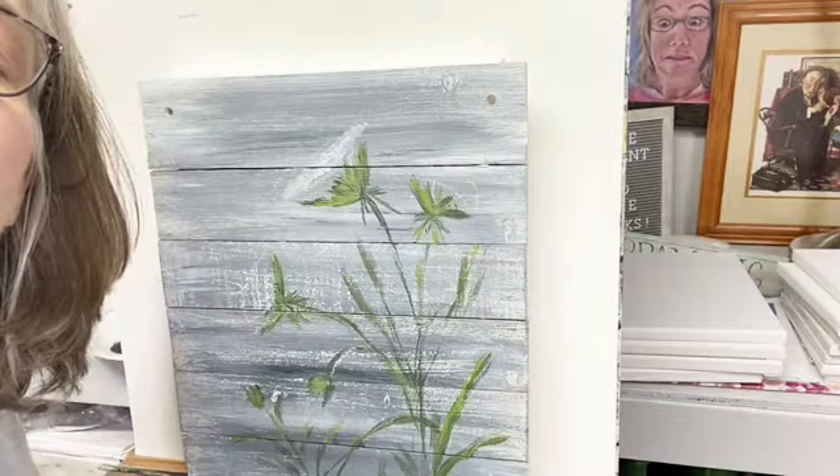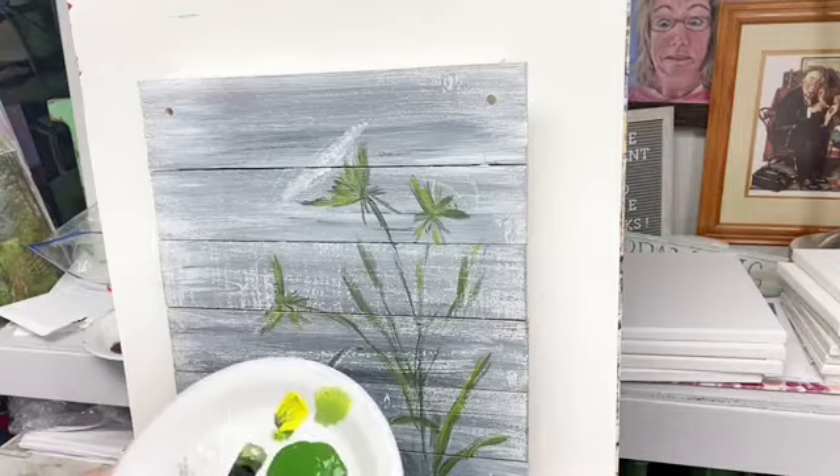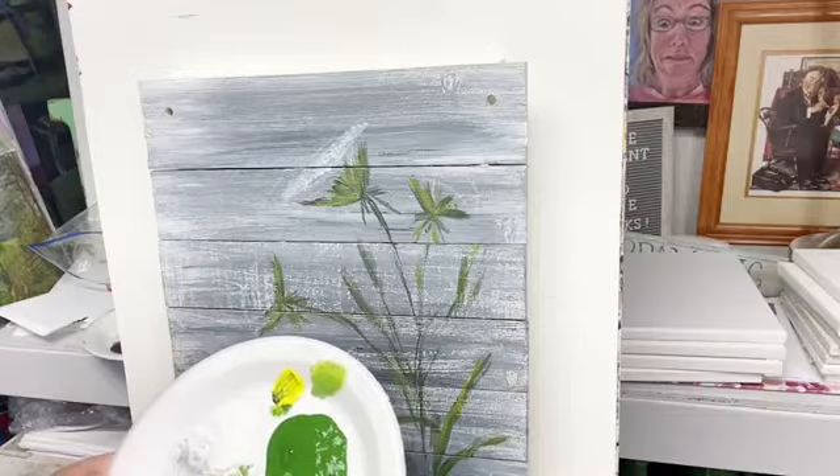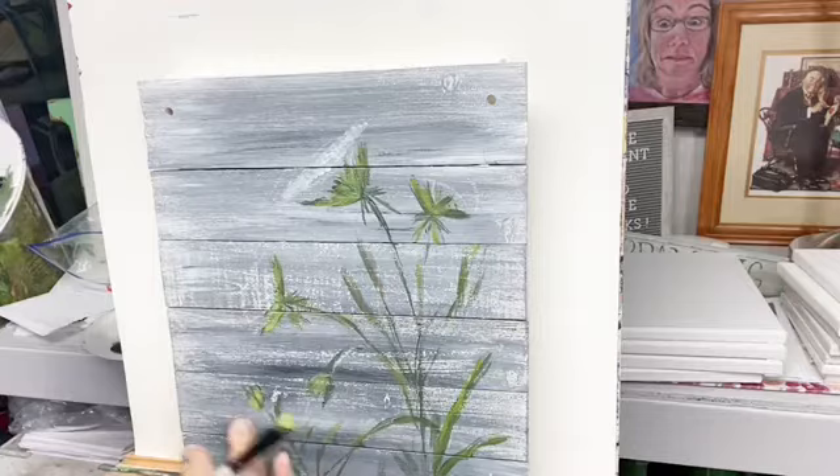Hey Millie, hey Stephanie — y'all been painting? Did y'all notice that I say 'painting'? Somebody told me the other day — it was Tammy — that I had an accent. They liked my accent. That's funny because I never thought of myself having an accent, but I guess we all have an accent, don't we.